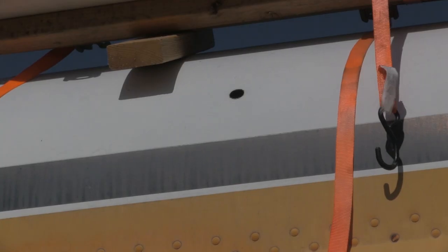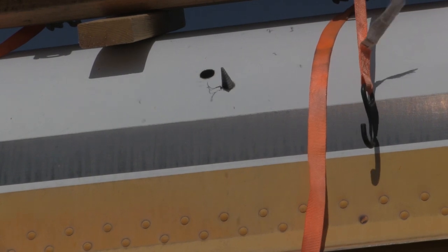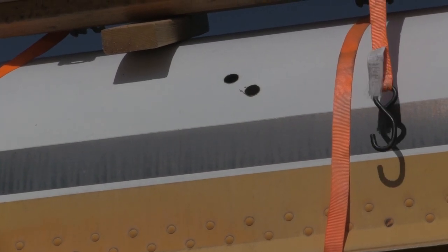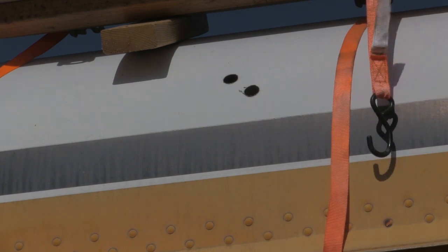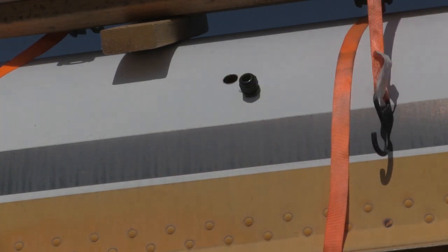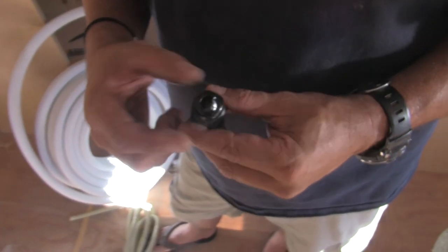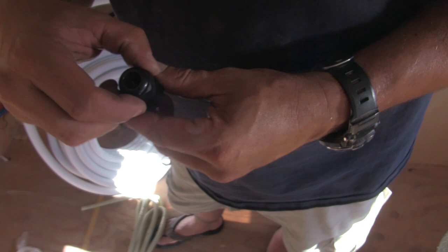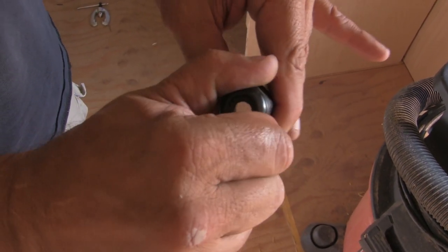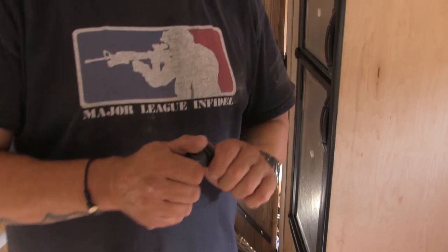This is a cable gland — you pass cables through it so that you can waterproof things. Look straight down this hole right here. If you twist it, it squeezes whatever you have in there — normally cable, but in this case it's a piece of pipe for our air conditioning — and it creates a watertight seal. Genius little devices.